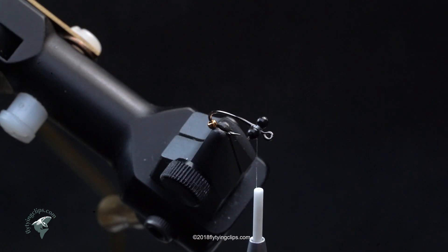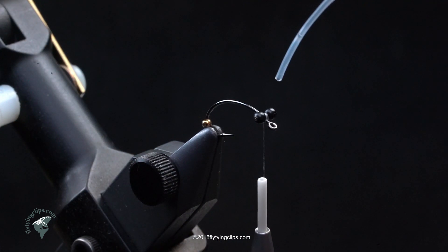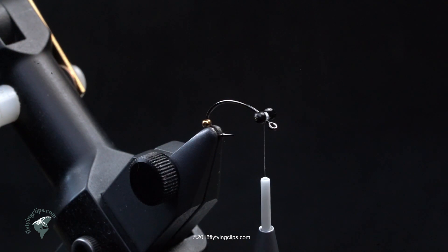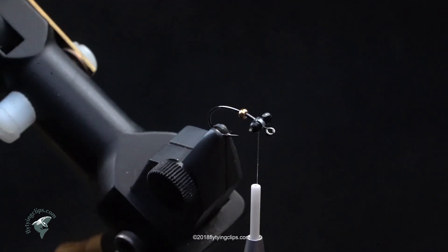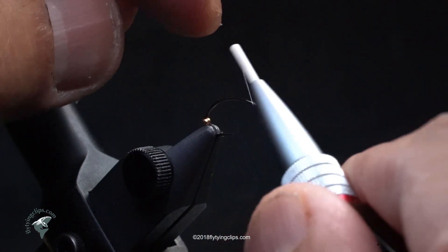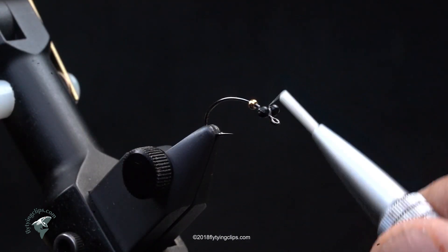The reason I tie those eyes in there is that when the fly lands on the rocks, it lands with the hook point up. That keeps it out of the weeds and out of the other debris.